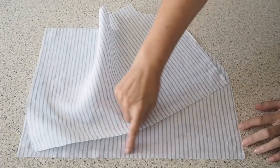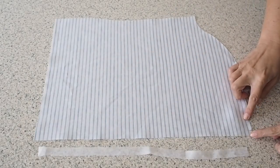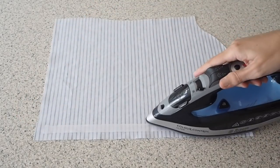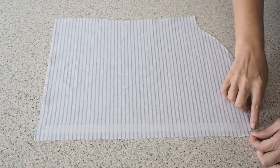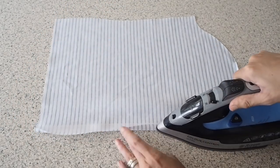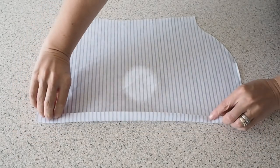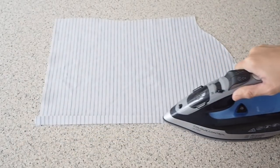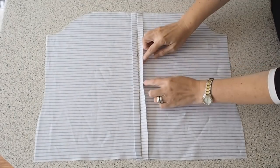Now straight on to prepping the placket. I've cut myself a strip of super lightweight interfacing and I'm just lining it up between those notches you see me snip earlier. Pressing it into place, and then pressing in my seam allowance again using those same notches. So that's my placket all prepped and of course you can see here I've done the same on the other side.